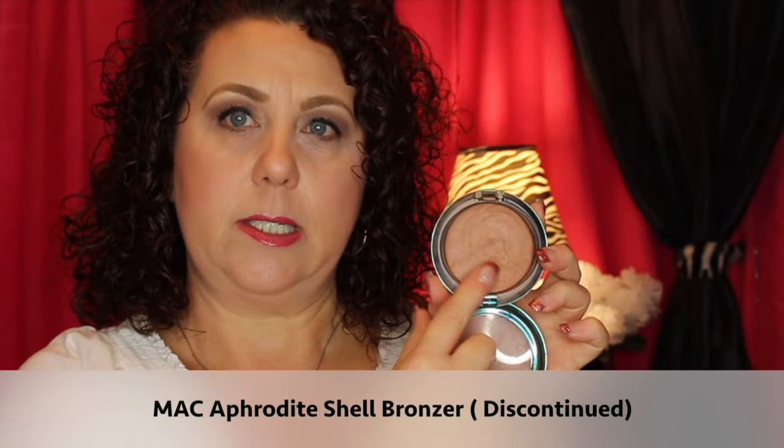The first item is this from MAC — it's the Aphrodite Shell from the MAC Extra Dimension Bronzer collection. I've already made a pretty good indentation in it, and I want to go ahead and finish it up and get it out of my collection.